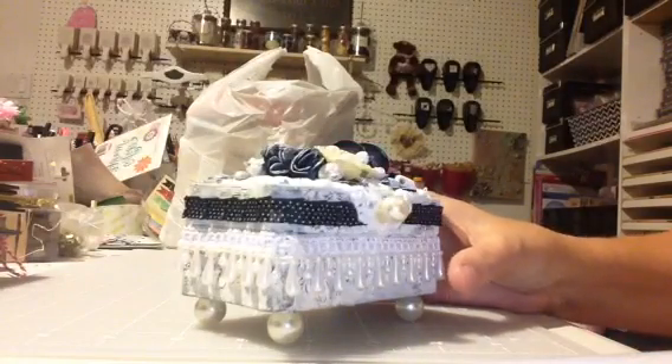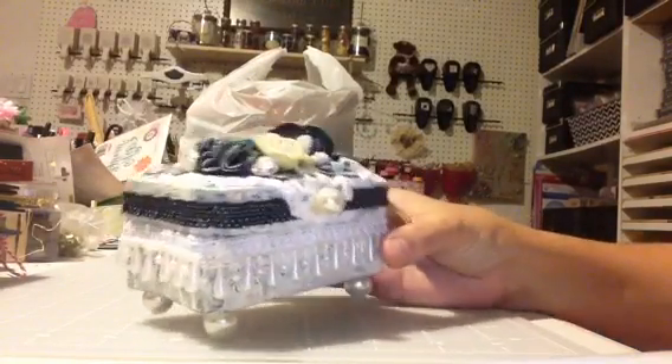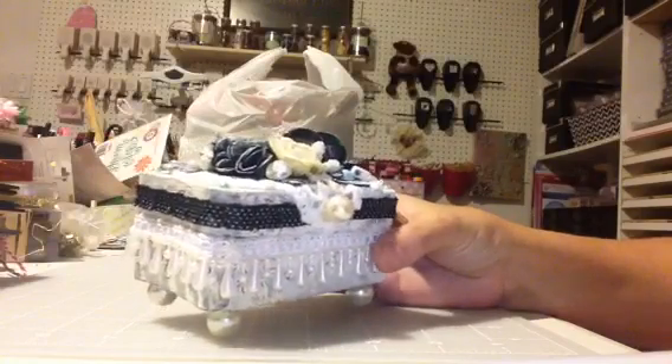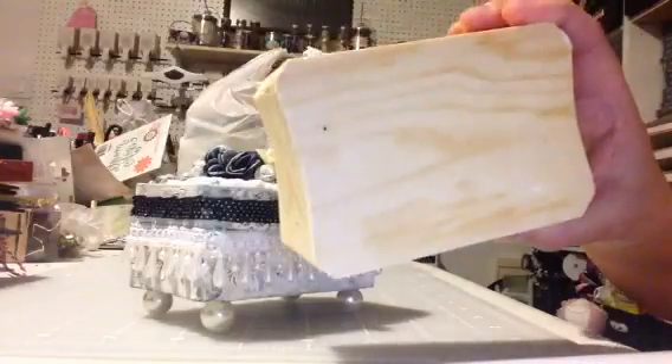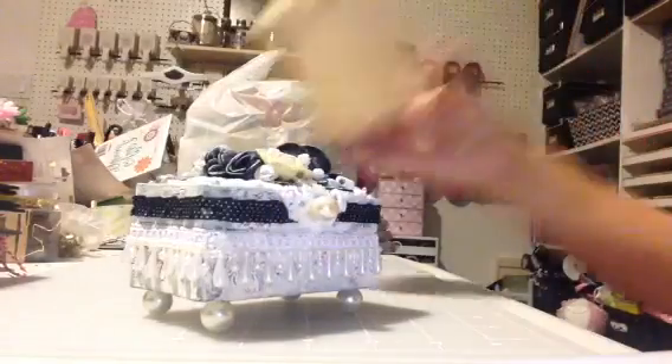The only bad thing about doing that on camera is you need to have drying time, so you can't do it all in one video. And again, I made it with these little Dollar Tree boxes, which are really super easy.